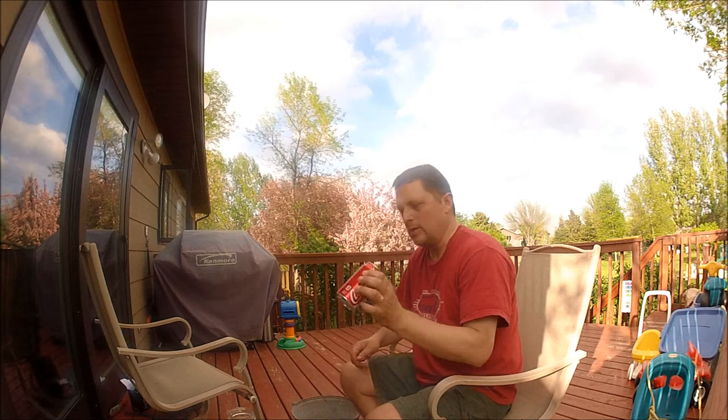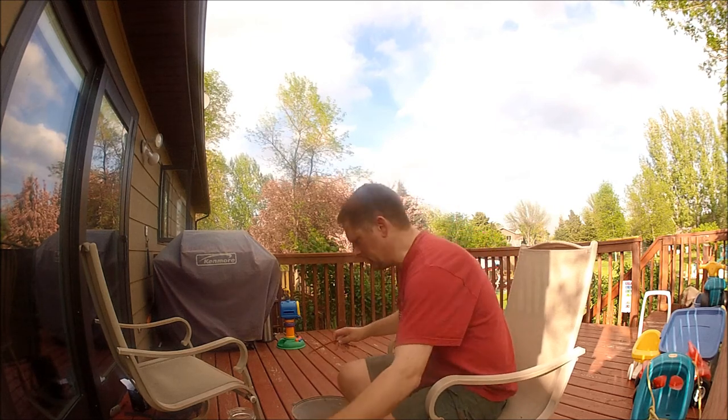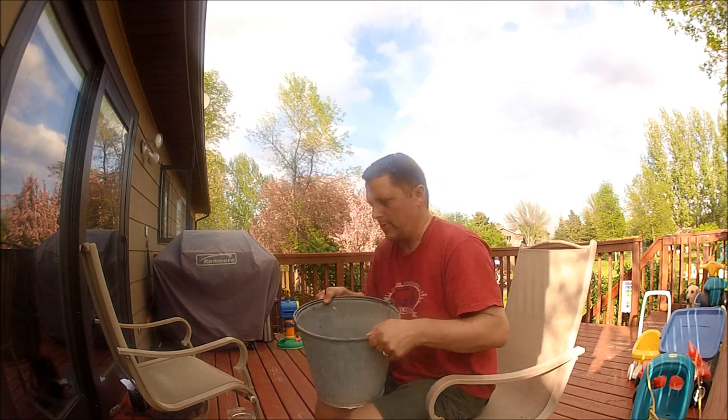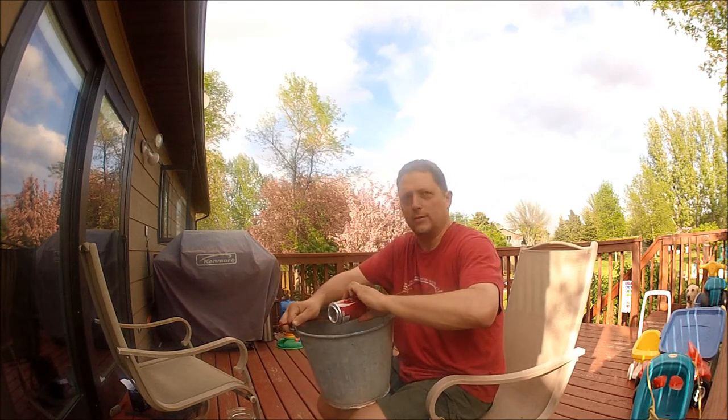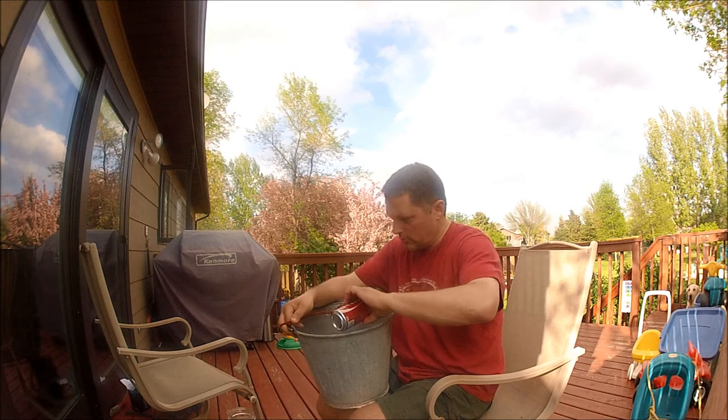So you get the pop can empty — the pop is for you — and poke a hole through one end. Basically what you're going to do is take a bucket and somehow get that pop can to be in the center and be able to pivot or roll.